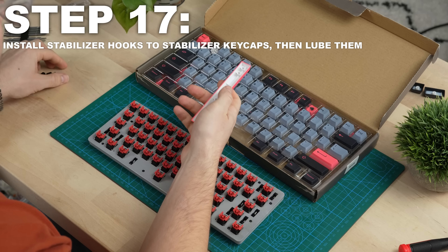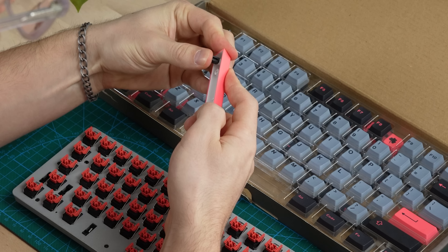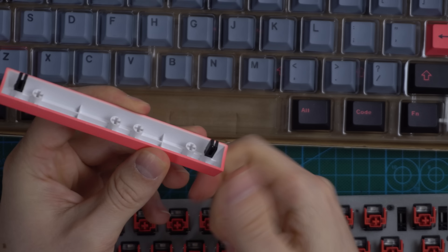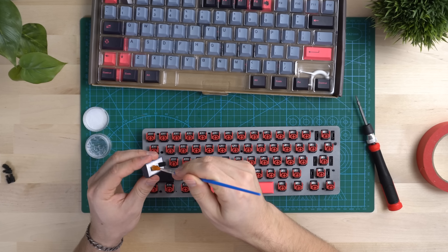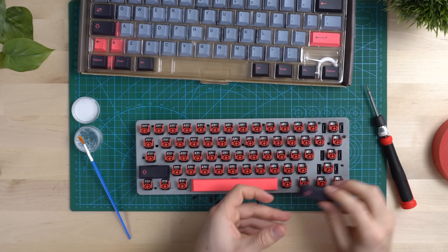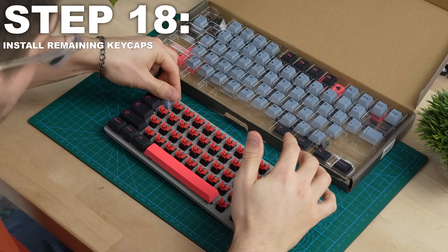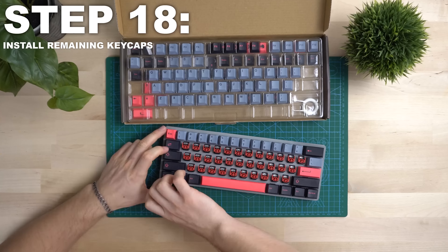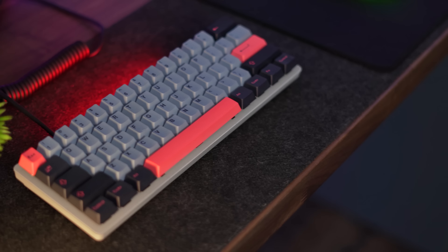Moving on to step three, we are going to remove the switches. To do this, you have to grab the PCB and plate and press very firmly on the back of each switch — I do mean very firmly. It takes a lot of pressure and it really hurts your fingers if you're not using something like a glove. I recommend using a piece of cardboard like I used, or a glove or something to protect your skin.